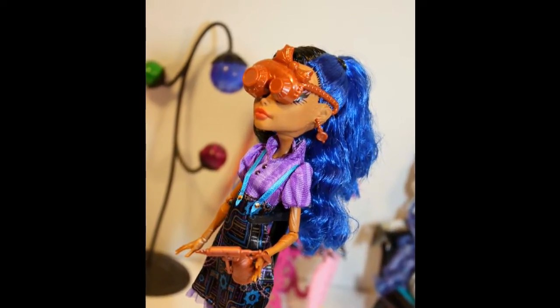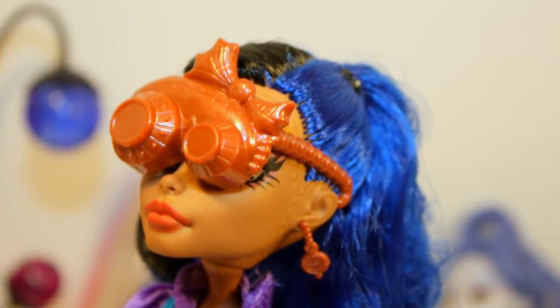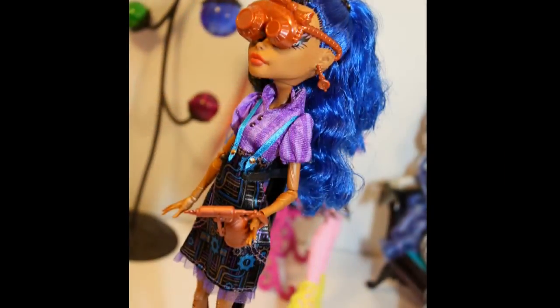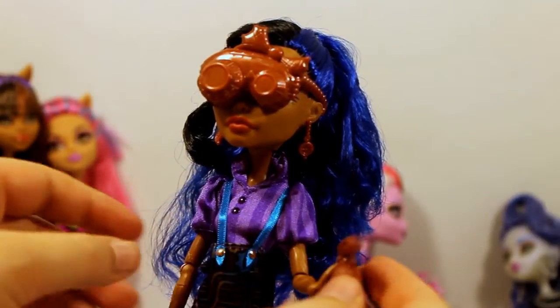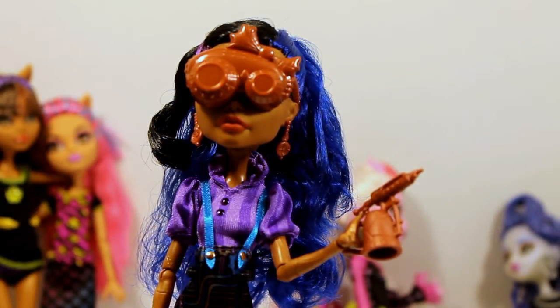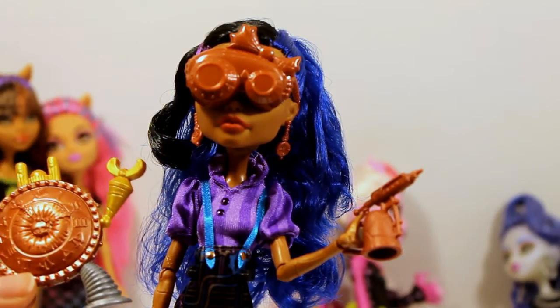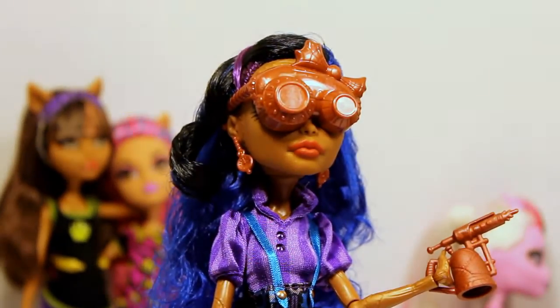She came with adorable safety glasses that fit her face really adorably — how cute! She can also hold her little airbrush. She has built this adorable robot out of a Monster High clock, which is so cool. Let's take a look at her face.